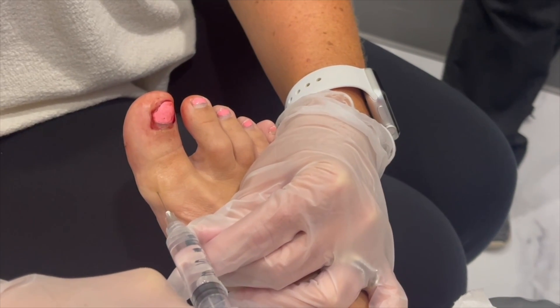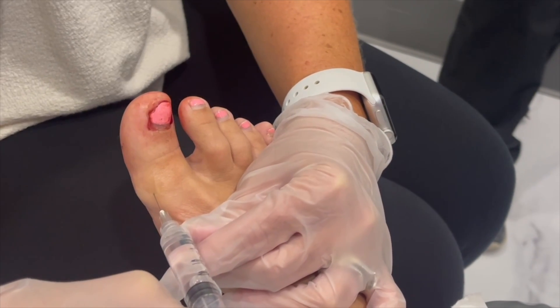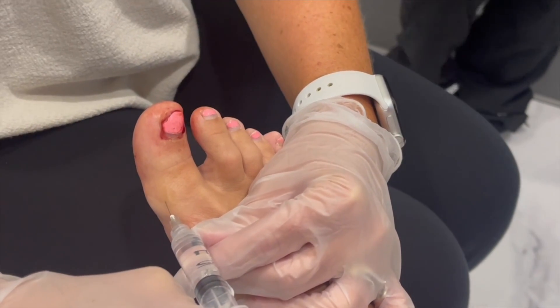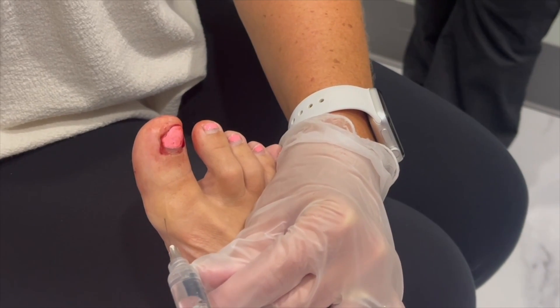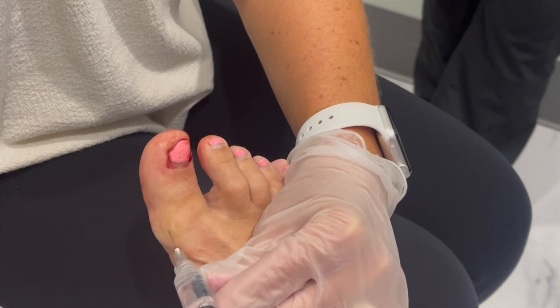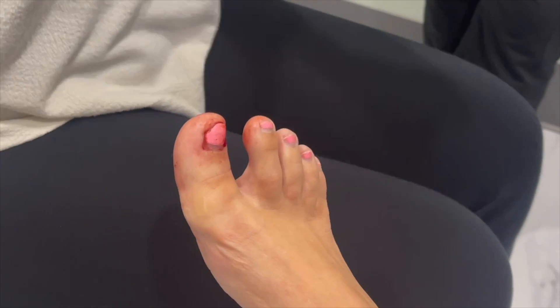You will feel lots and lots of pressure. I wish you all could see her face right now. But it'll kick in really quick and it'll go numb. You'll still feel that pressure for a short period of time, but then it'll go away. Madison is used to seeing all these videos on my phone, so she doesn't get grossed out by this stuff yet at the young age of almost nine.